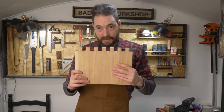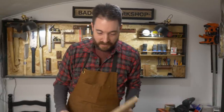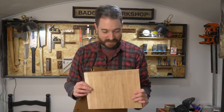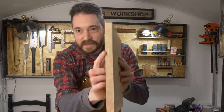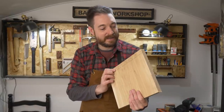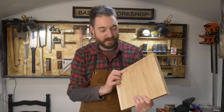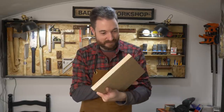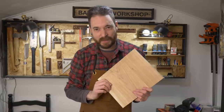I've got the first end done and that's fine. Went to do the next one and I noticed my — let's call it a deliberate mistake. The biscuit is exposed. So really you need to think through biscuit, domino, and dowel placements before you start. Anyway, we'll call this one a prototype.